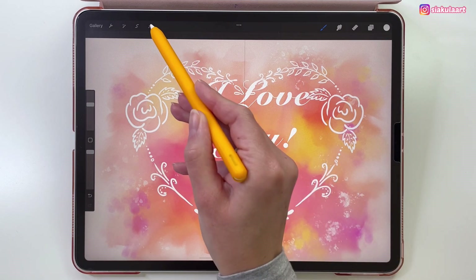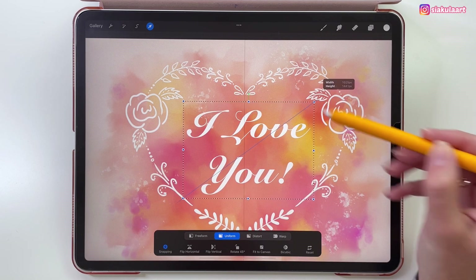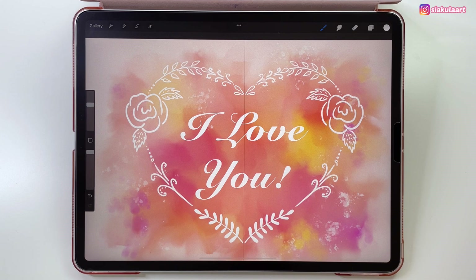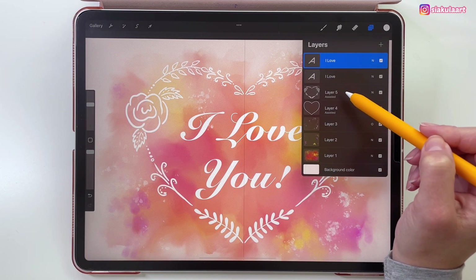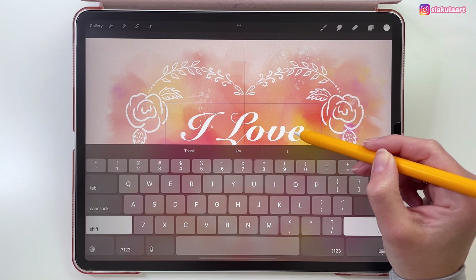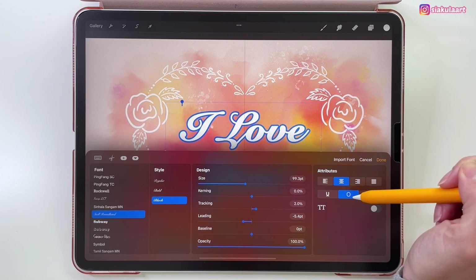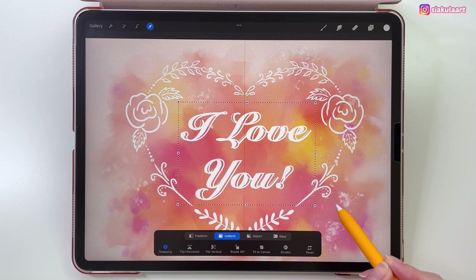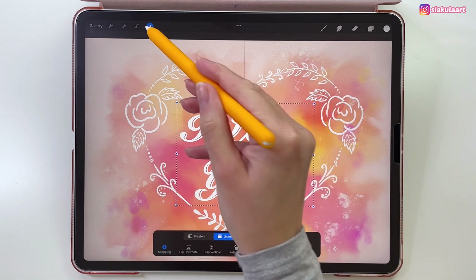Tap Done, and use the arrow tool to move this to the middle of the canvas — make sure snapping is turned on. Now we're going to make this look more interesting. Open the layers, swipe left on the text layer, and duplicate it. Tap on the lower layer and pick Edit Text. Select all the text, open the options, and pick the outline text option. Tap Done, then use the arrow tool to move it slightly to the right and a tiny bit down — use micro movements by tapping with your pencil.